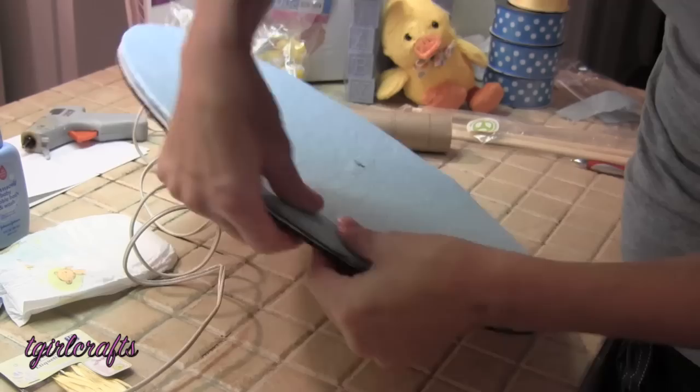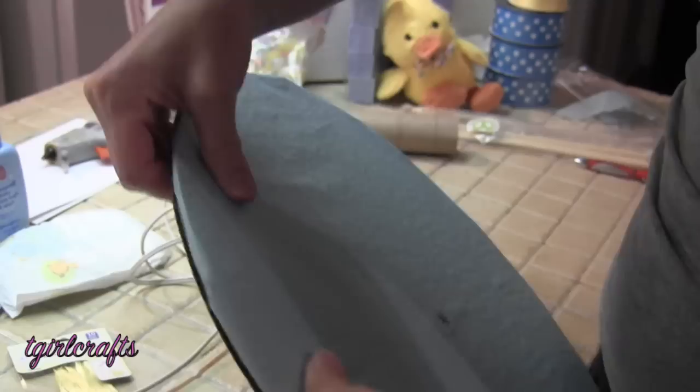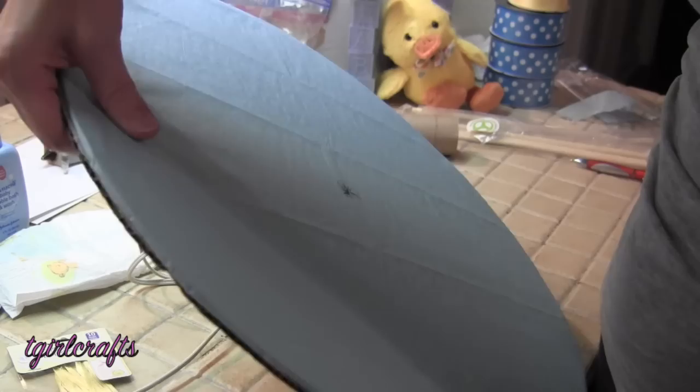Just glue on the edge and press it into place. Be kind of gentle because that's tissue paper you're working with — you don't want to rip it because then you'll have to start all over.